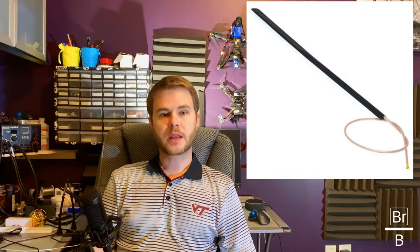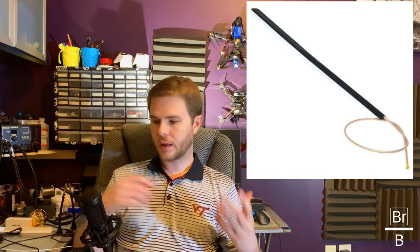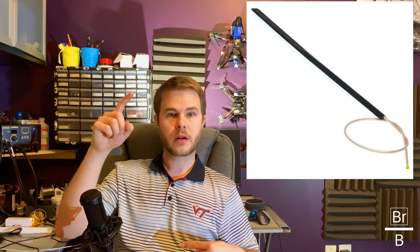There's another type of antenna — I don't have one handy, but I'll flash a picture here. It's called a barred pole. It's a bazooka style, linear crossfire antenna, very similar to the immortal T, but it's got a very long piece and it's intended to get way up away from everything.